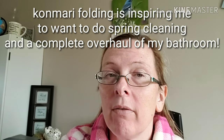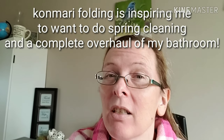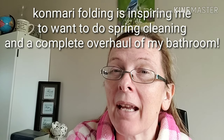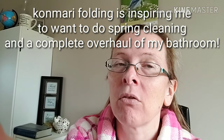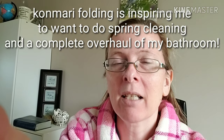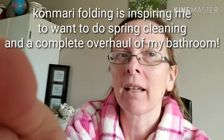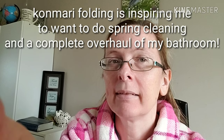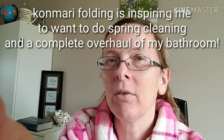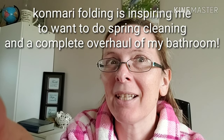I wanted to do a video showing everybody how to fold the KonMari method bath sheets, but in order to do that I kind of needed to rearrange my linen closet — my bathroom closet, whatever you want to call it. That spurred me on to do some spring cleaning because I had to rearrange everything, and it kind of snowballed from there. Saturday I used my grumpy mood to get rid of a pile of junk.